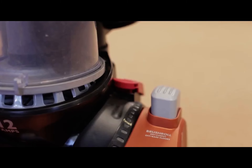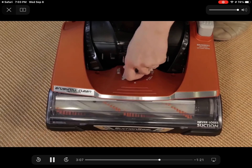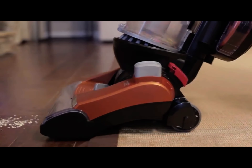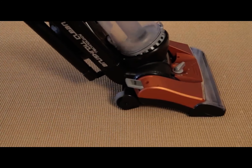The vacuum comes with an on-off brush roll switch for safe, scatter-proof, multi-surface cleaning. To clean bare floors, set the carpet height adjustment to bare floors and turn off the brush roll using the gray pedal located on the left side of the base. Press the pedal again to turn the brush roll back on for deep carpet cleaning.